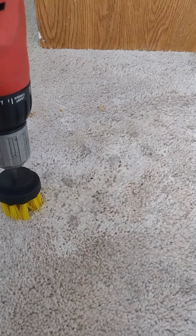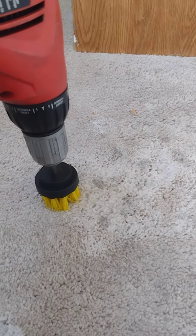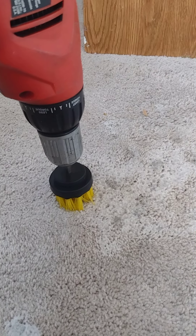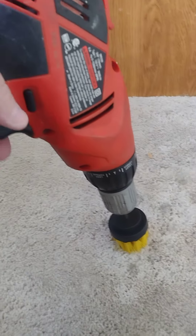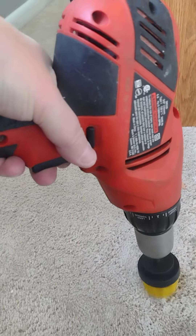Instead of pausing I'll show you how I get started. I'm just gonna turn the drill on — turns out I had my outlet plugs turned off. Got that fixed now, drill is turning, and I'm just gonna scrub the stain.